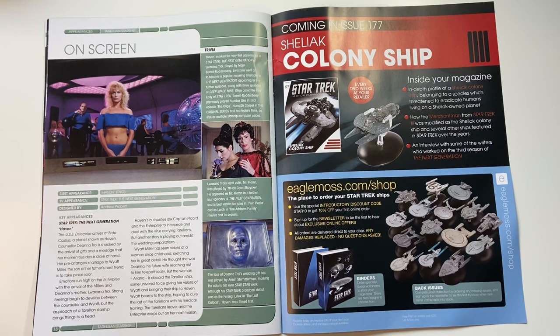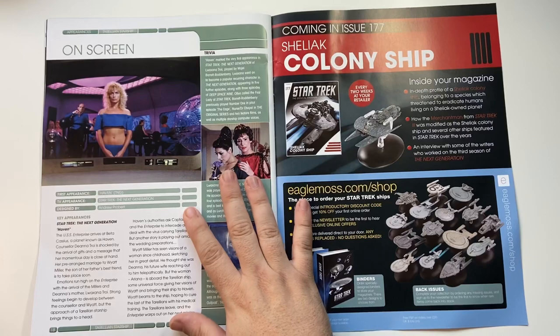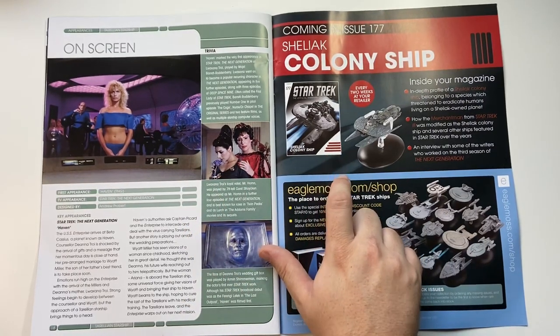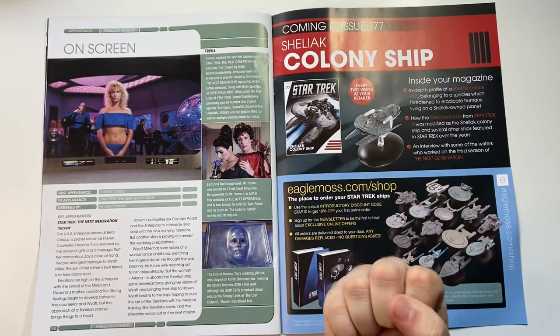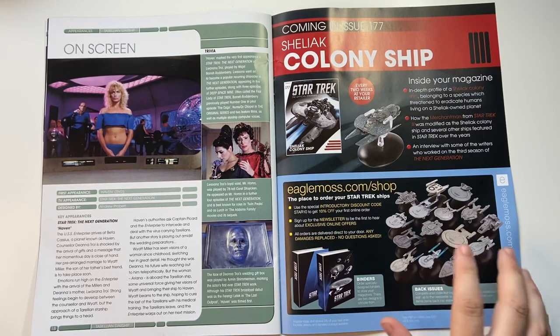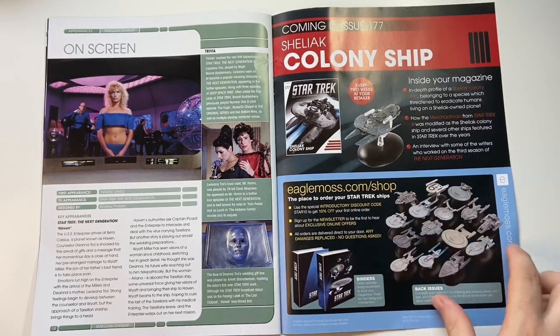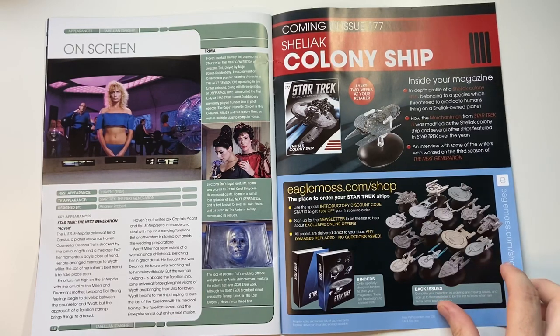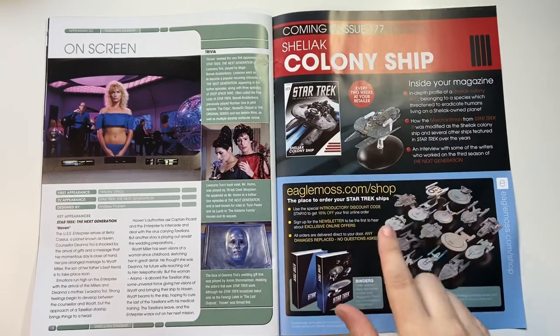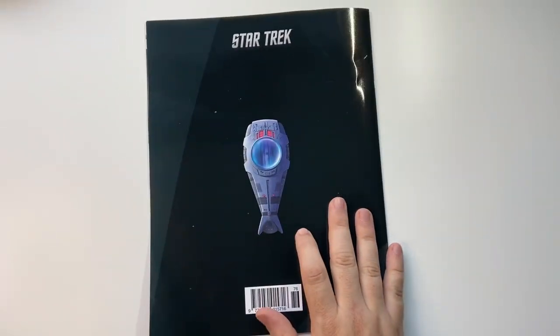On-screen appearance: Haven, Star Trek: The Next Generation, designed by Andrew Probert, and it showed up in many redresses as well. Coming up soon we have the Shelley Colony Ship, issue 177 — we're getting so close to the end of the official collection, but don't fret, plenty of ships still to be reviewed. Stay tuned for that.